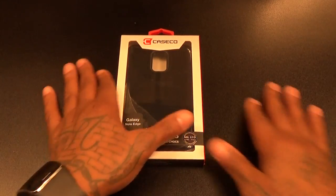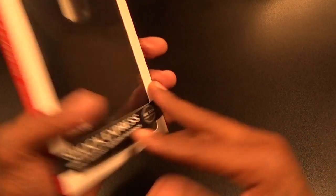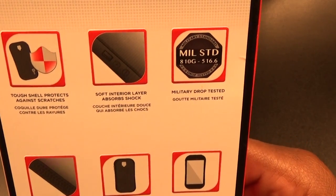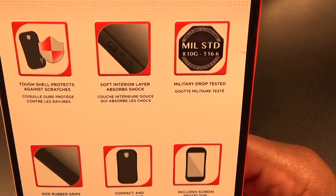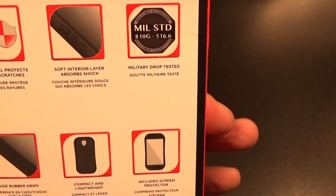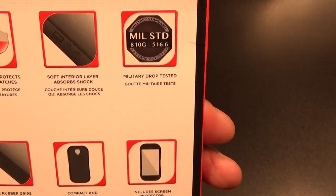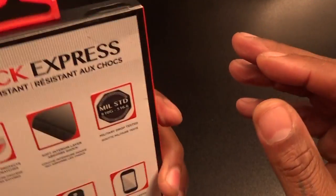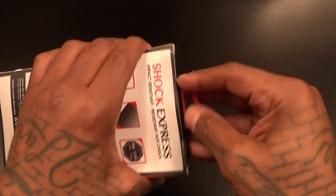Nice Case Code presentation. On the back it says the same stuff from the website: tough shell protects against scratches, soft interior layer absorbs shock. This is military drop tested — so this is one of those cases you want to get for drop protection. Let's pop this open.